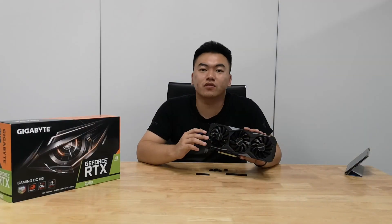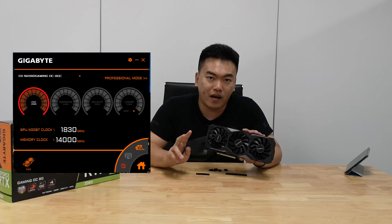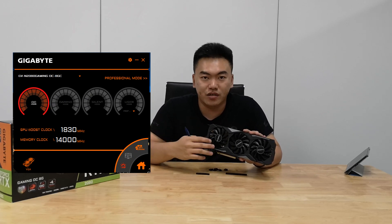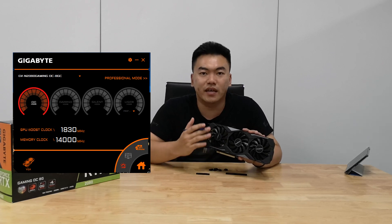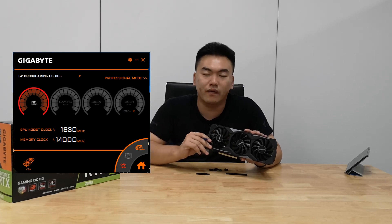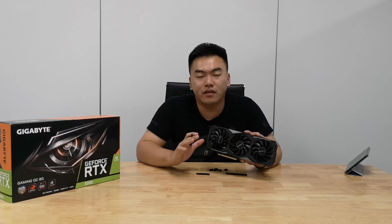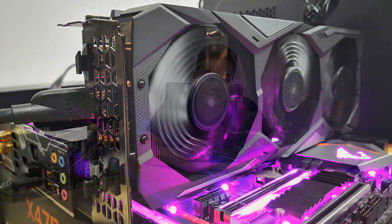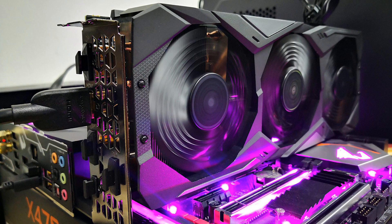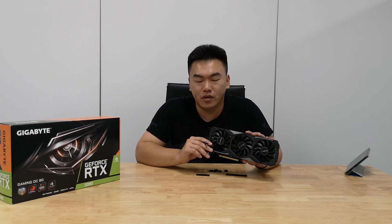To give you a quick introduction to the specifications of this graphics card, it's actually factory overclocked. There are two profiles you can set with the Aorus Engine software. The first is a gaming profile which runs at 1815 MHz, while the OC mode profile gives you a speed of 1830 MHz. For both profiles, memory runs at 14,000 MHz. Based on our experience overclocking this card, we can actually reach a core clock of 1933 MHz as well as a memory clock of 16,000 MHz, giving us a little bit of improvement in frames per second in our games.